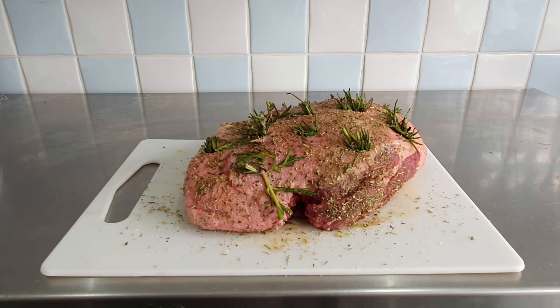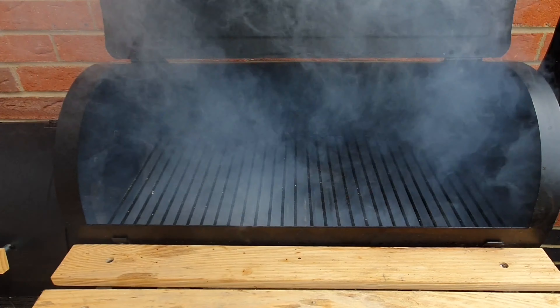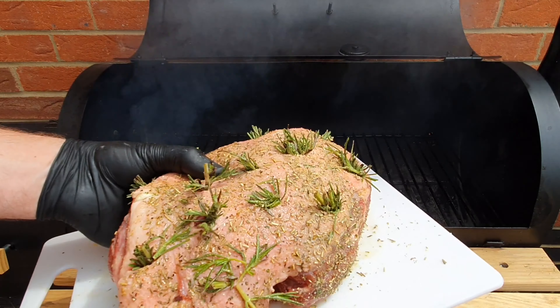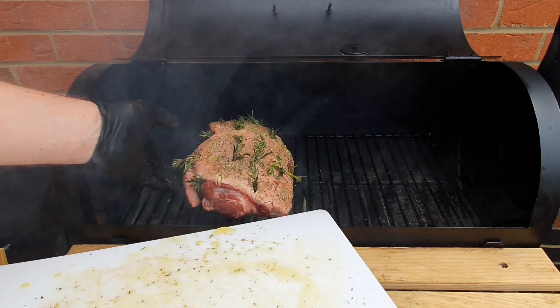Now we are ready for the smoker. Our smoker has been running for a while so we can put the meat straight into the smoker now. I'm going to smoke the lamb for about 3 hours. We want to cook the lamb at about 100 to 120 degrees, so I have to control the temperature and make sure we stick to that.